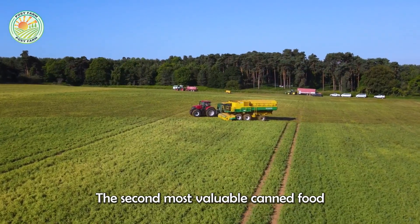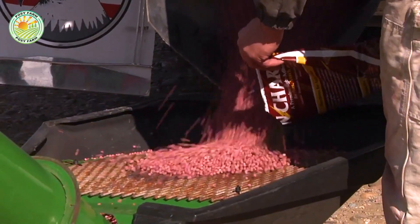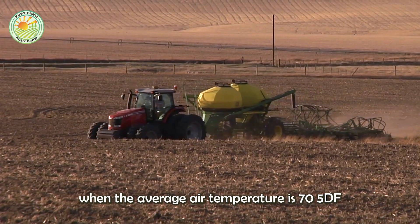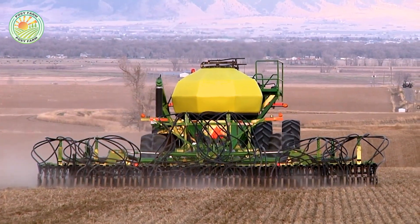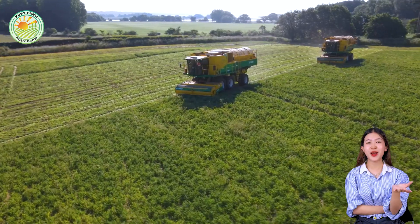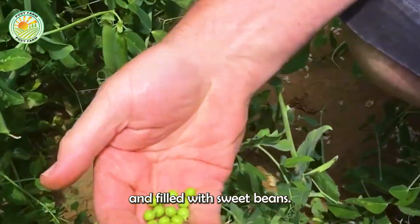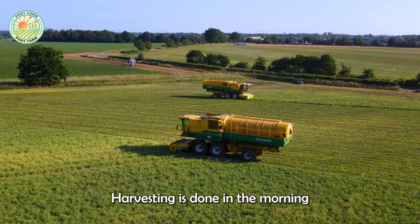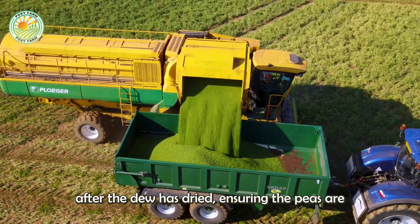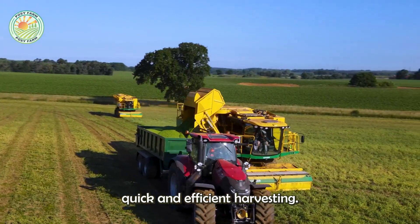Peas, the second most valuable canned food after tomatoes in the U.S., thrive in spring and fall. Farmers in Montana plant peas when the average air temperature is 75°F or cooler. Peas are harvested 12 to 15 weeks after planting, once their pods are plump and filled with sweet beans. Harvesting is done in the morning, after the dew has dried, ensuring the peas are crisp. Machines facilitate quick and efficient harvesting.